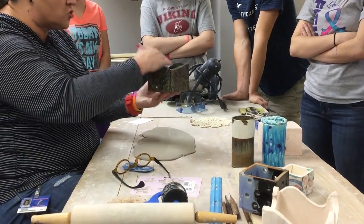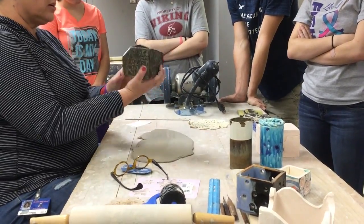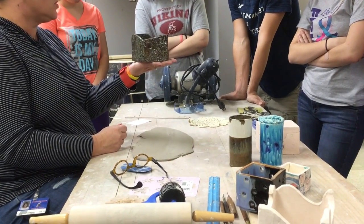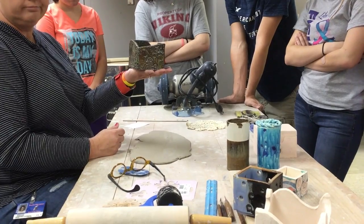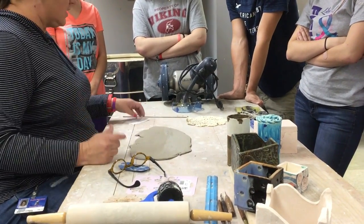Boxes don't have to be straight on top like this. This one was a demo I did last year and I just kind of cut angles in mine - I use it as a pencil box at my desk. So lots of different ways to go about these slab projects.